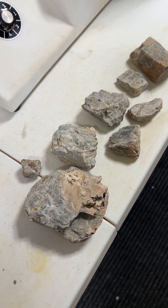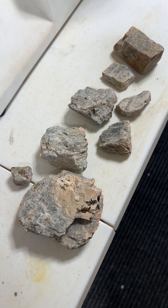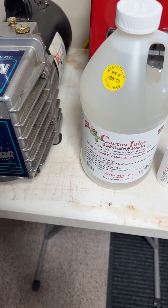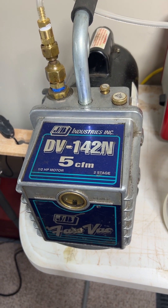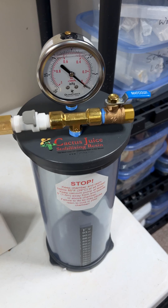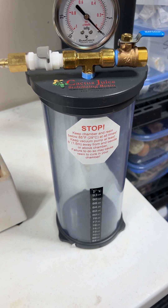Today I'm going to be doing a little experiment stabilizing some Wisconsin Moonstone. These are the pieces that I selected. I got the cactus juice all ready and I'm gonna get that activated here shortly. I got the vacuum pump all set and ready to go, with the line running all the way over to the vacuum chamber. Let's get going and see what happens.